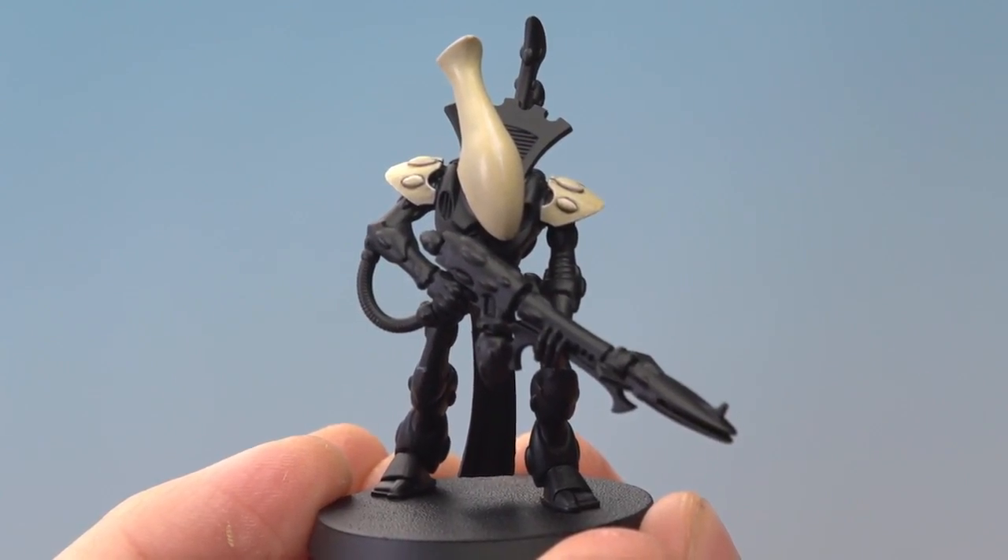And there we are — that's the Ulthway bone-coloured armour complete. Jacquin, I really hope that's answered your question and I hope it helps you out as well. We'll see you all again very soon.